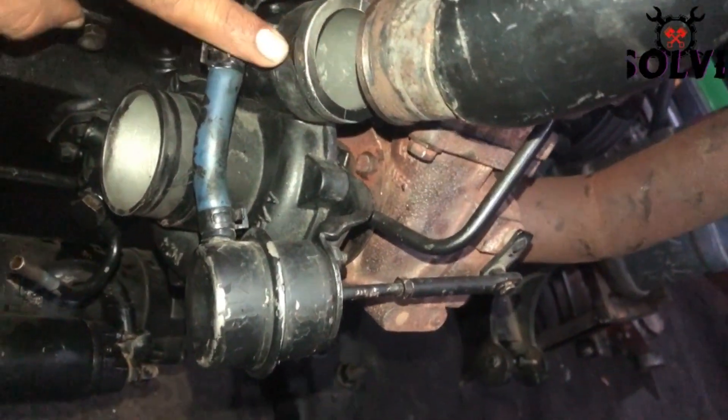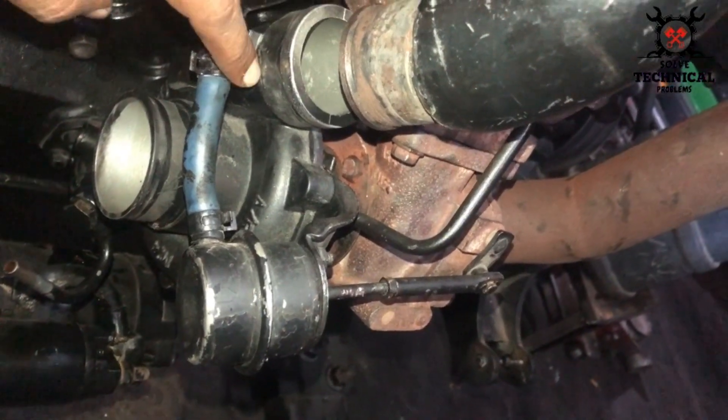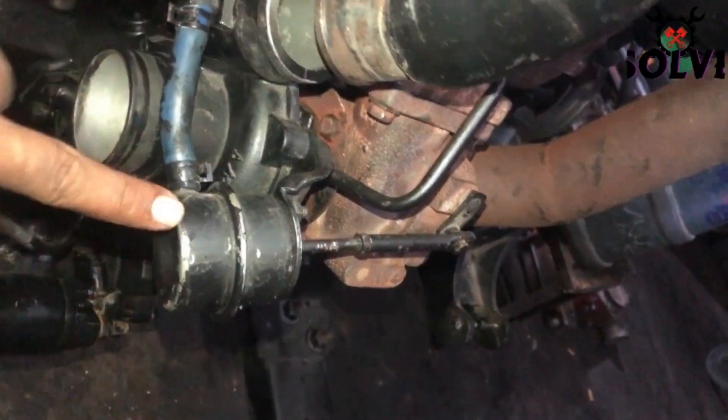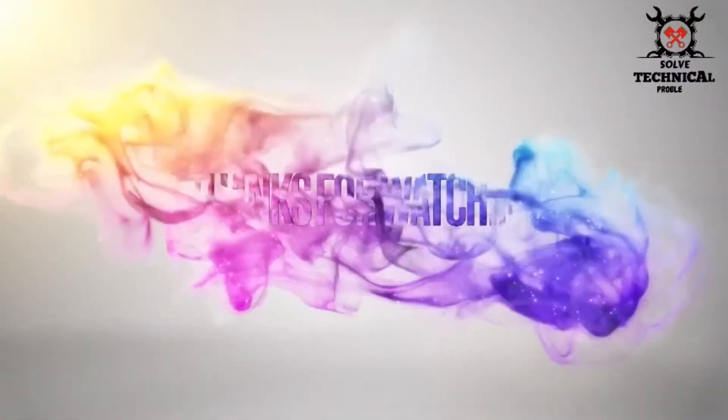The pipe takes the pressure to the diaphragm, which moves the lever forward and reduces the pressure on the turbine. As a result, the boost pressure on the intake chamber will be reduced.